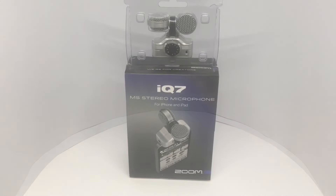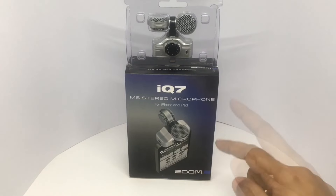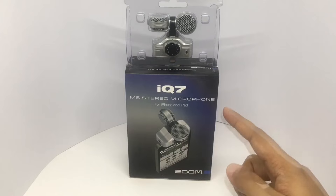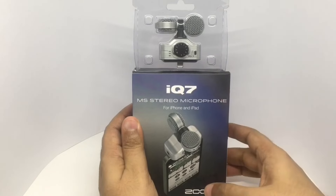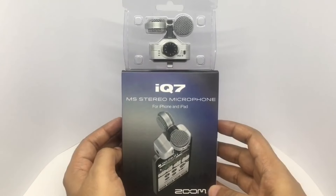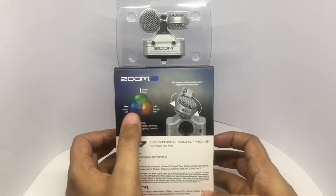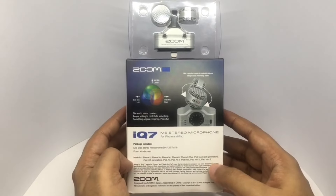Let's take a look at this microphone. It's the Zoom IQ7 — that's the model number. It's a stereo microphone for iPhone and iPad. Costs around 12,500 rupees or about $165. Simple packaging. It works with all of these Apple devices, and you can see how the stereo pattern works.